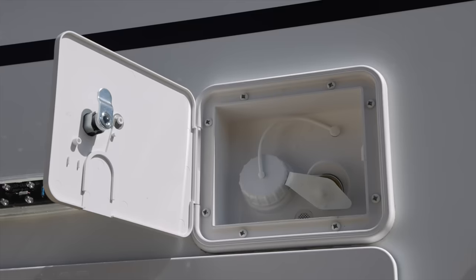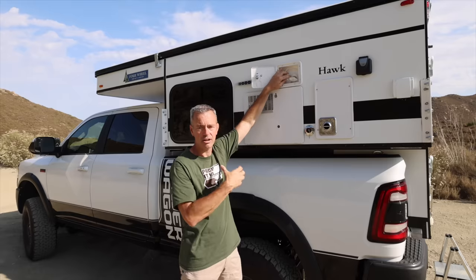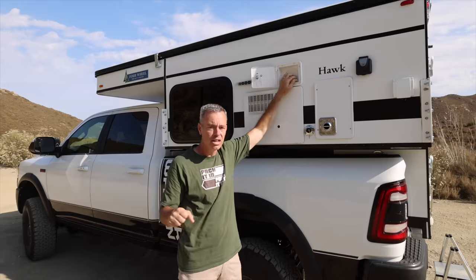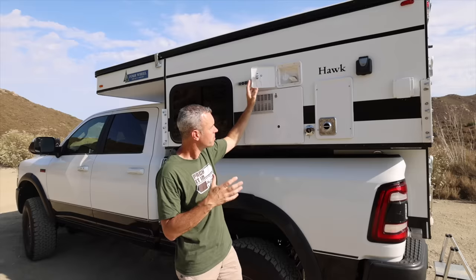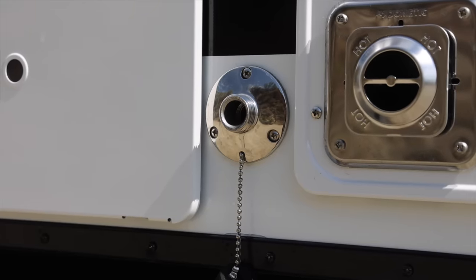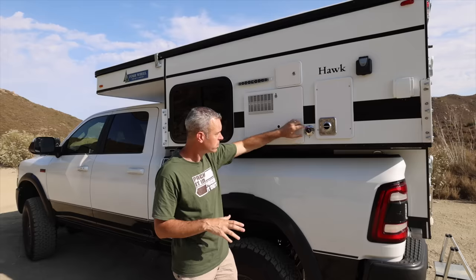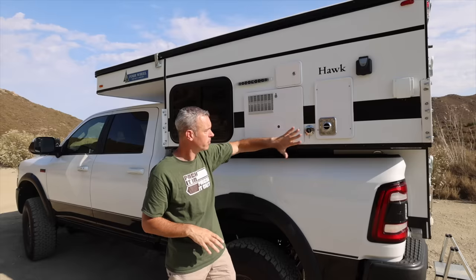Up here is where the water is filled — you can fill up the tank using this port here, just hook up a hose and fill up that 20 gallons. On this side, if you are at a campsite or a location where you have a direct water source, you put a little regulator on here, hook up the hose, and that will keep water pressure inside the system. Down here is the gray water drain. There is no gray water storage in this camper, so you have to undo this, hook up a hose, and drain to a bucket or an approved source. There's also another drain on the back for the shower; this one is pretty much just for the sink.